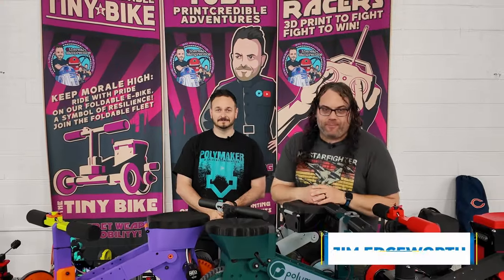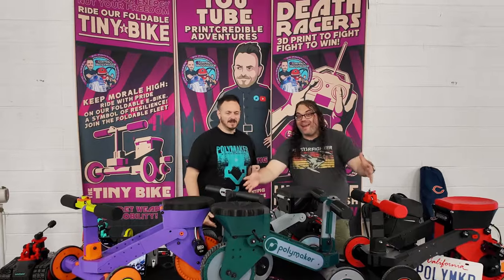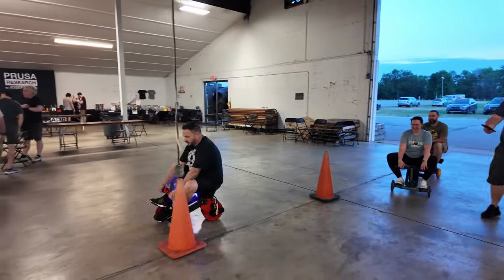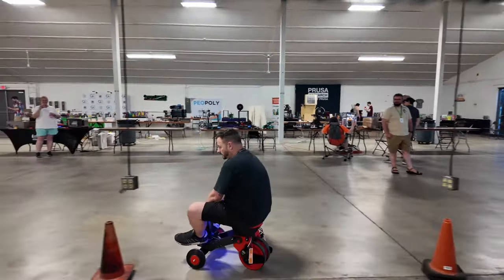What's up everybody? I'm at the Midwest RepRap Festival, and we have Sam Prentice here with Tiny Bikes. Isn't this insane? This is insane. Sam, how are you doing? I'm doing really well.